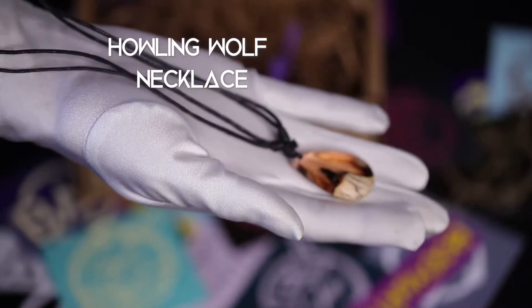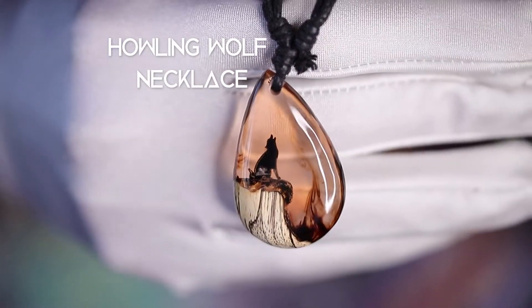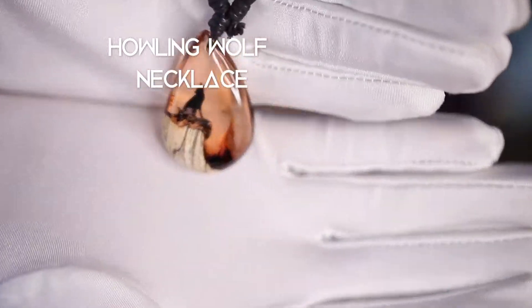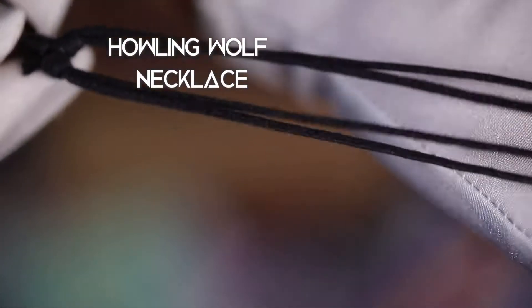Tap into nature with this Howling Wolf necklace. The eye-catching pendant made from wood and resin measures 39 millimeters tall by 24.7 millimeters wide. The necklace cord is wax coated cotton and can be adjusted from 16 to 30 inches.